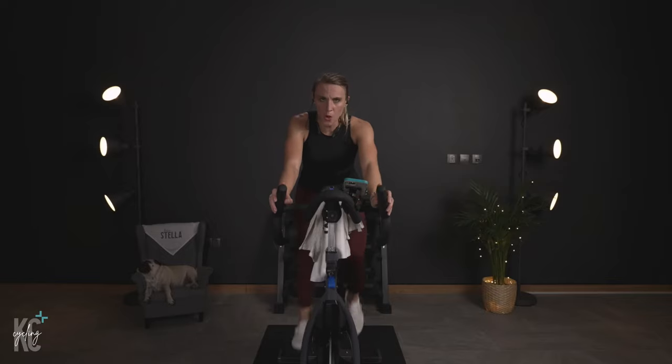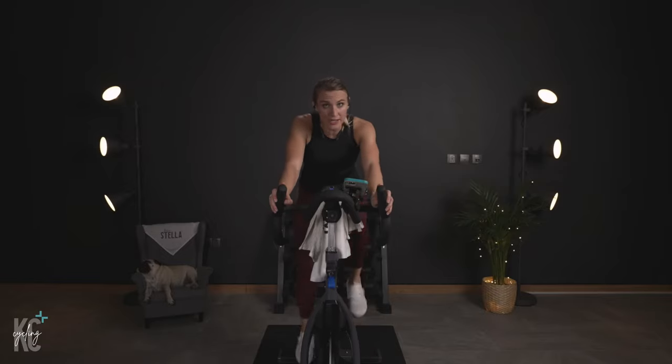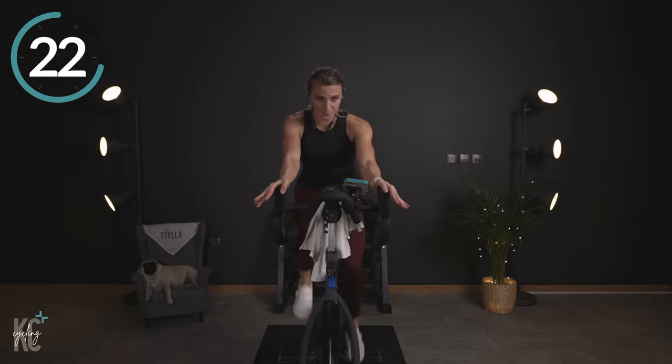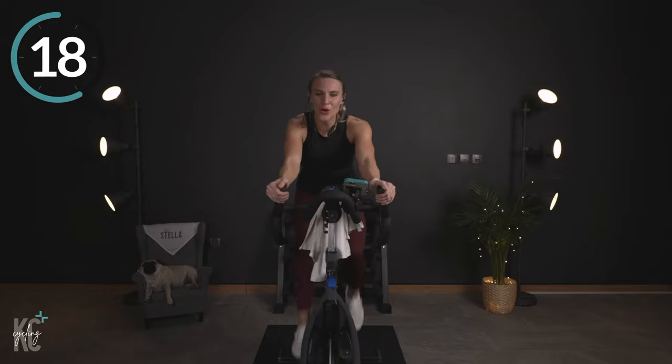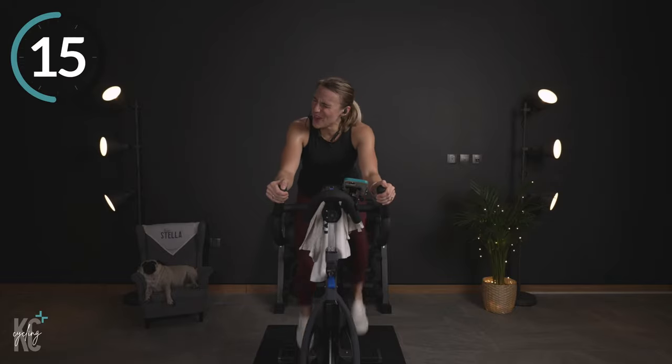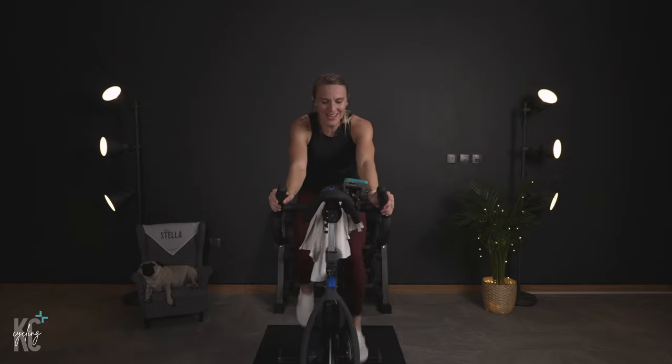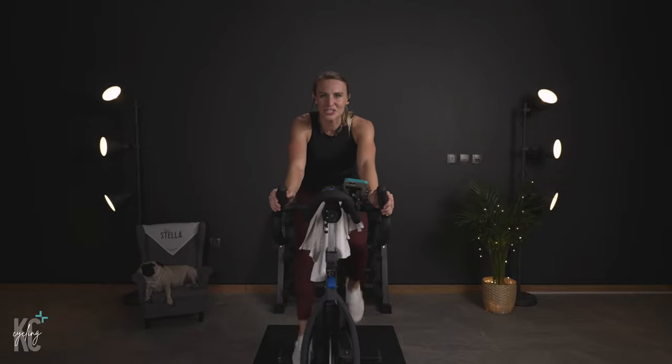Slow it back. Breathing. Hold this because we only have ten seconds and we go again. Adjust if you did not have enough, or add a little bit more if you want to challenge yourself. Go! This is it — right to the end. Halfway. Come on — pick it up, last half, I'm right with you, we are racing! Slow it back. You beat me — I'm gonna get you next time, don't worry.